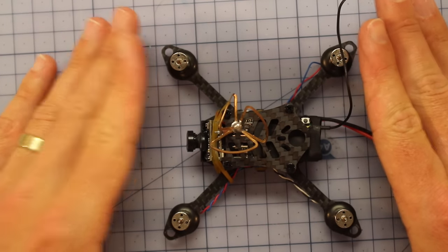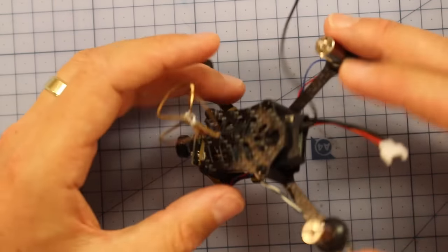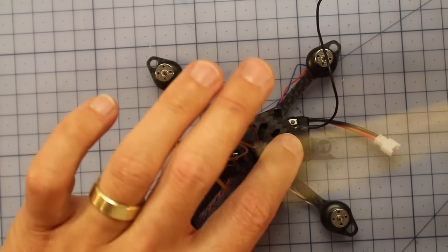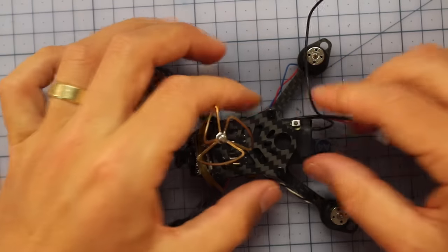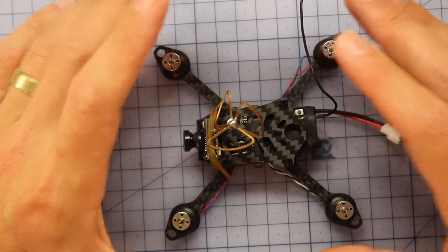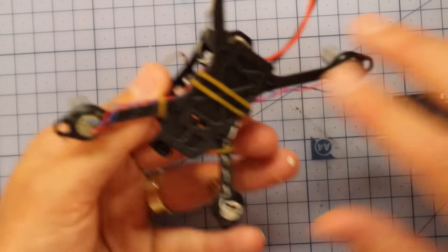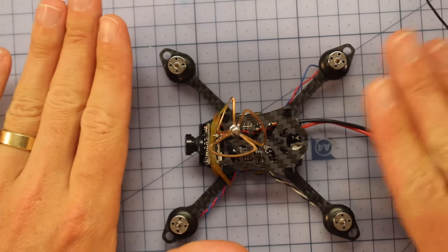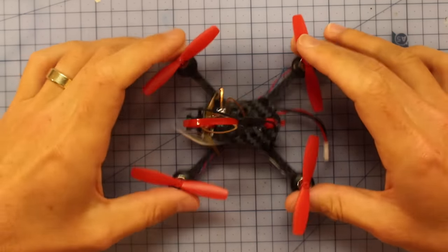Once I take the pins out and put the receiver in, I'll have insane range on my little micro. I can fly it around the house without any dropouts or brownouts, and take it to the park and fly as far as I could with my full-sized quad. I also have a little part at the back where I intend to put a zip tie for some protection and as a holder for my antenna. I'm going to install it now and then we'll see what it looks like.